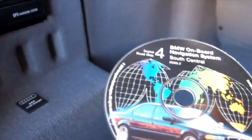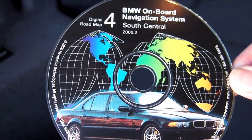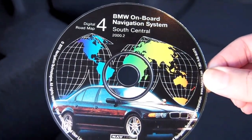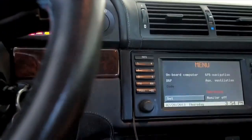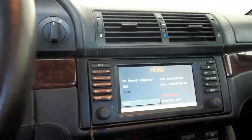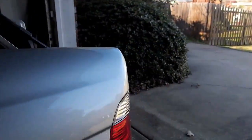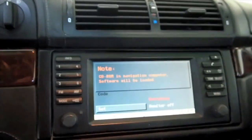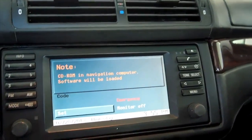Just as I suspected — the original map disk from 2000. I'll take that out, turn the key on, and then insert the CD that I burned. It's reading 'CD-ROM and navigation computer, software will be loaded,' which is what it's supposed to do.